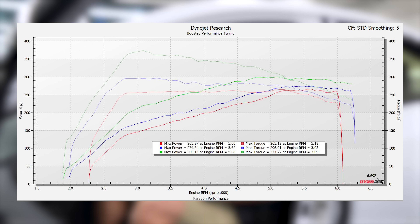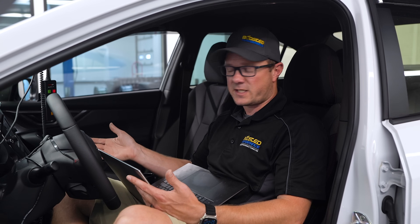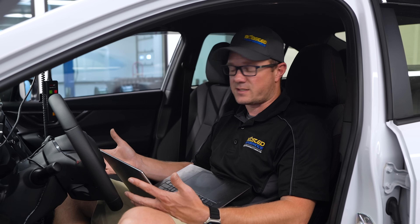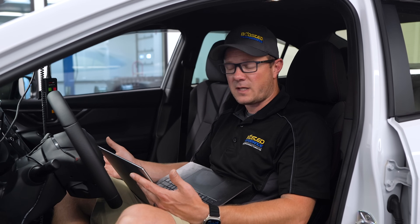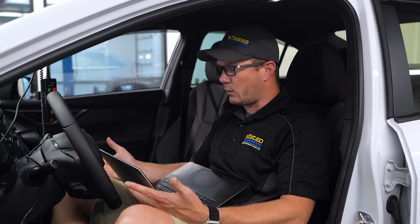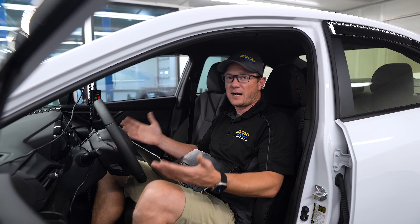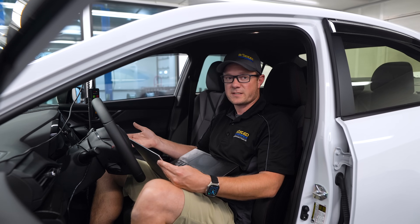We've been tuning the 2022 WRX since they first came out, so I've got a lot of these cars tuned now, and I have to say I'm super impressed. They seem to be extremely reliable, they make power very well, and we haven't had a report of a single engine failure yet. We're not even seeing very many clutch failures, so that seems to be pretty solid on these cars too.